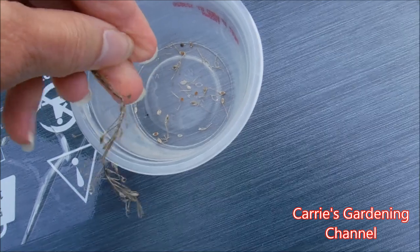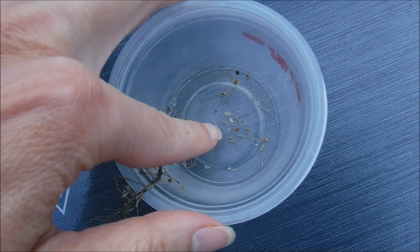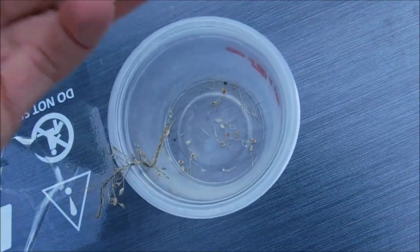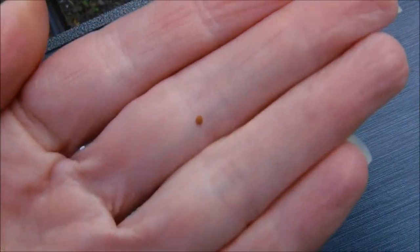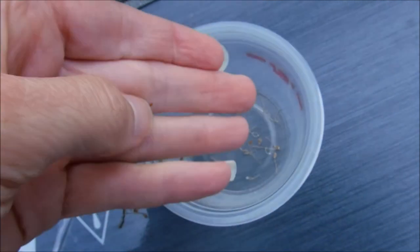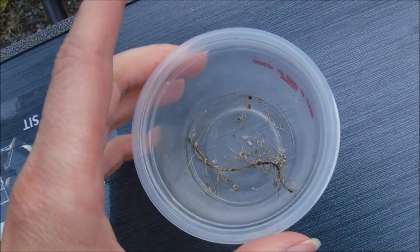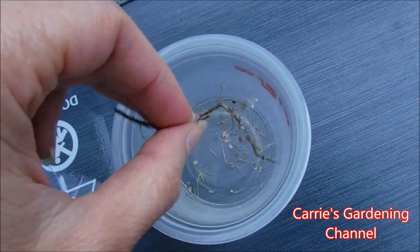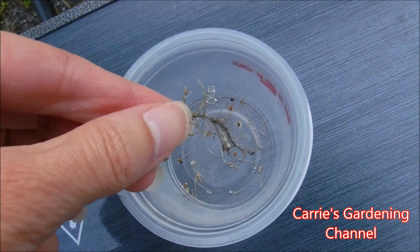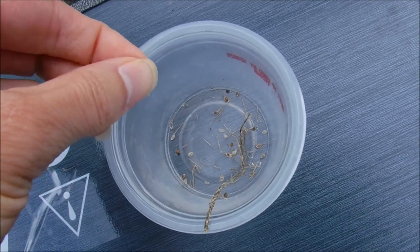It's hard to do this one-handed, but you can see your alyssum seeds right here. They're very small, and the wind will blow them away if it's a windy day out. Now if you have one where the coating is still on them, just go ahead and rub it between your fingers and it should come off. And there's your seeds.